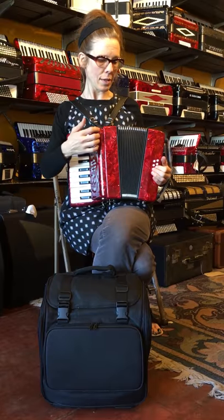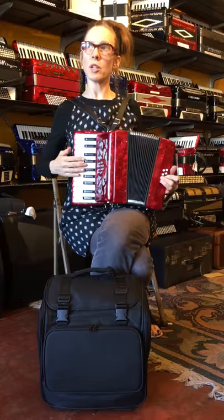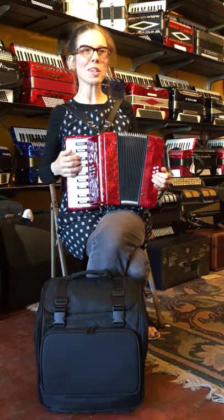It has the metal elbows on the bellows, which makes it last longer. And I'll play a little so you can hear what it sounds like.